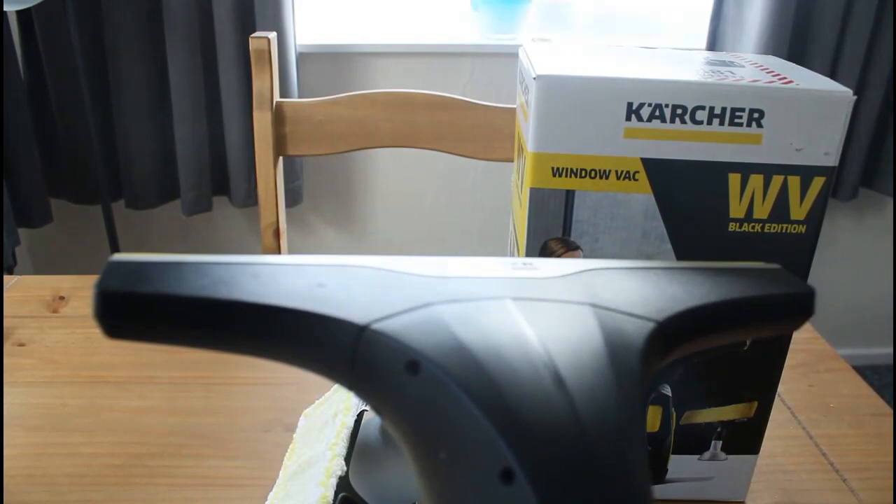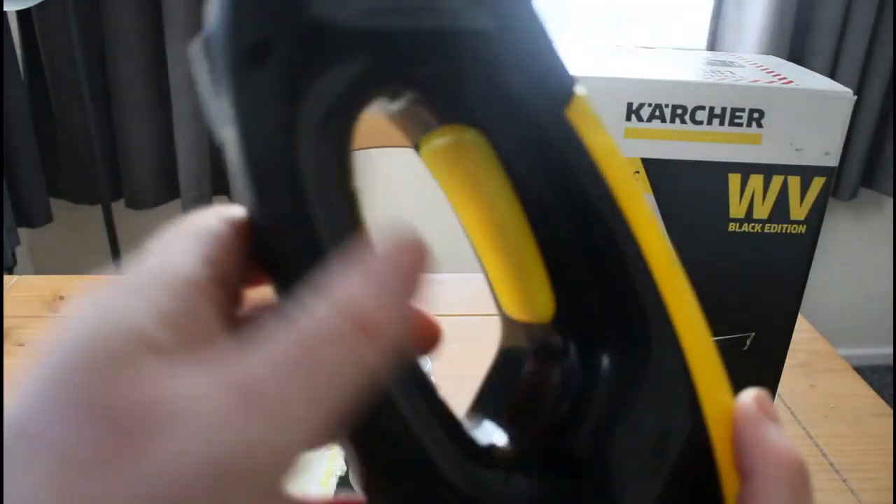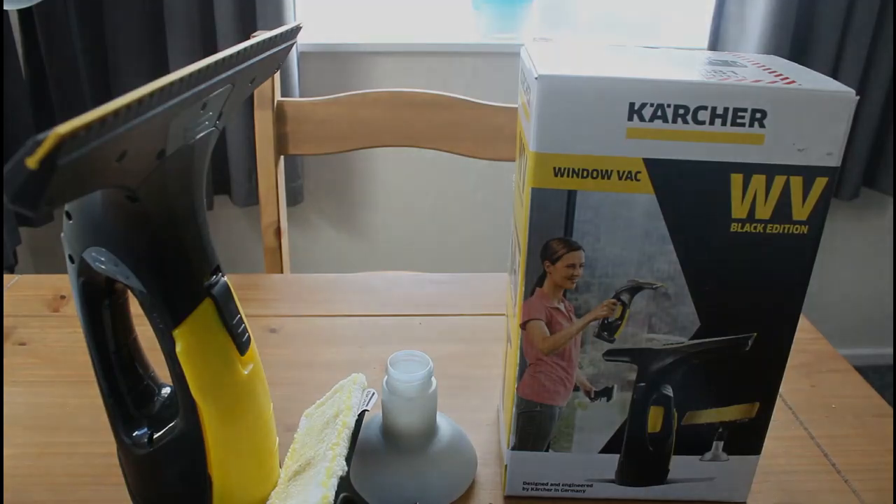So that's the black edition WV2 Karcher Windowvac. I'll see you again sometime.